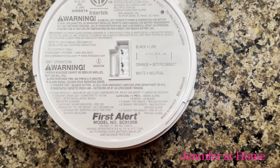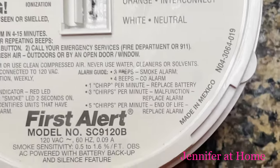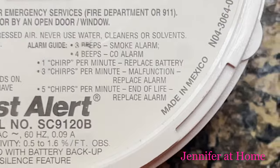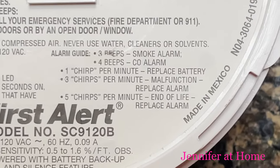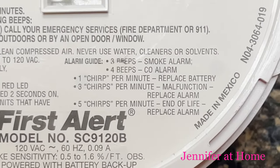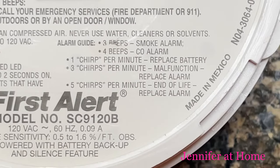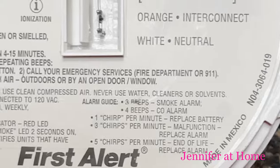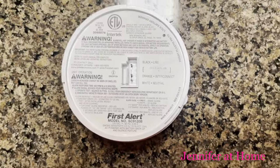When I was on the ladder, I mentioned that it would tell you if there's something wrong. Ours started out with three chirps per minute — that means malfunction, replace alarm. Now we're at five chirps per minute — that means end of life, replace alarm.